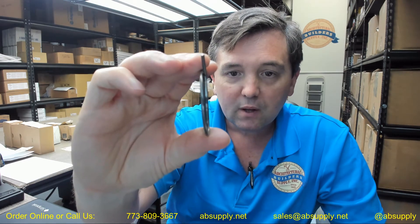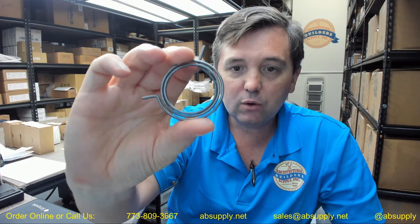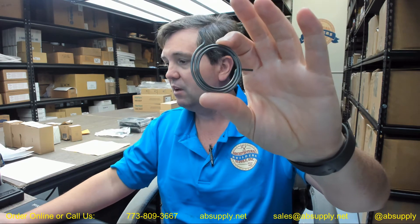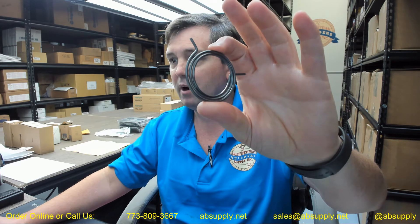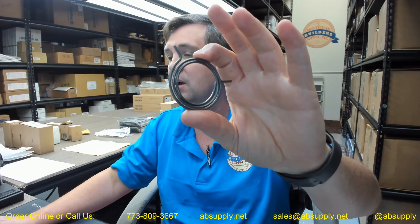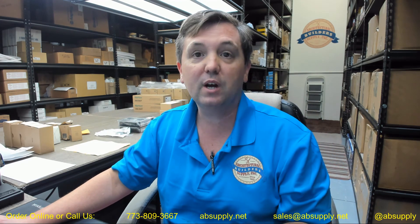This video is intended to give you visual and dimensional evidence so that you can determine if this is accurately what you need. There is also a link below this video to the manufacturer's page where you can pull up all of the Yale products that we sell, a link to the manufacturer's website, and a link to the full product catalog. If you have any questions on Yale part number 14-5400-1061 lever return spring, or any other Yale product, please feel free to reach out to us. Thank you.